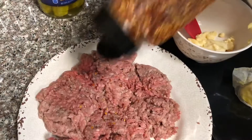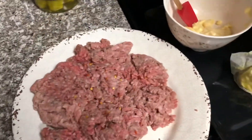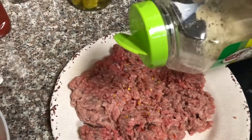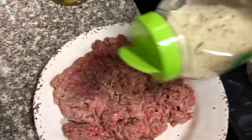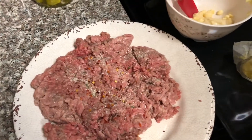Okay, let's just start it. I'll be adding a red pepper. Next, we'll be adding garlic salt. And then we'll be adding Worcestershire sauce.